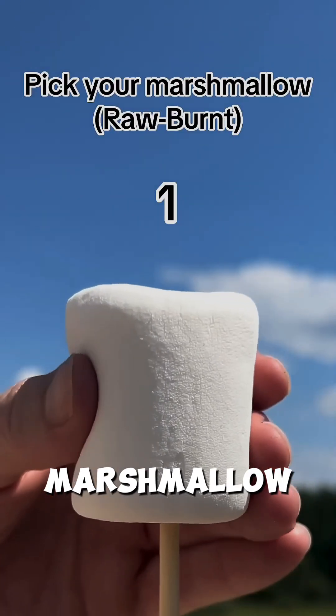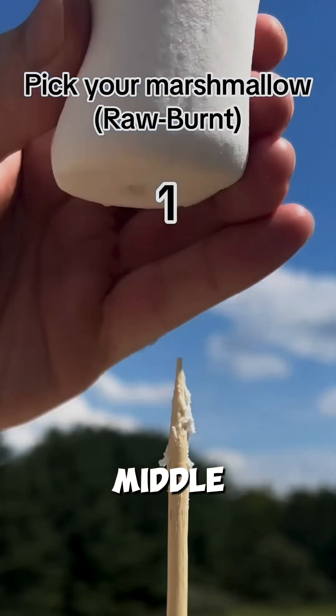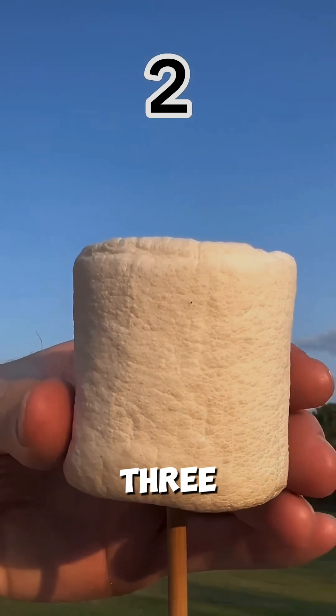Ever wondered why a perfectly roasted marshmallow sticks to the skewer in the middle, but not the outer layer? Let's break it down in three stages.